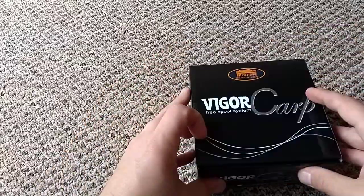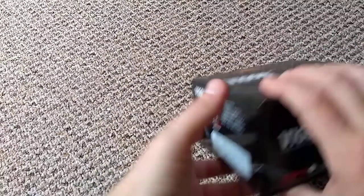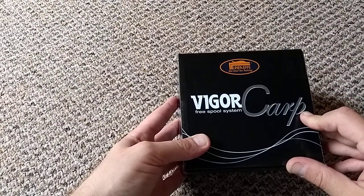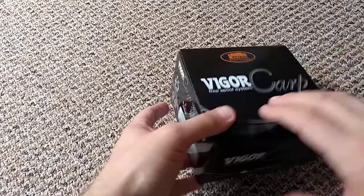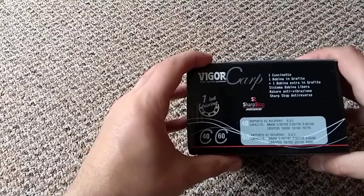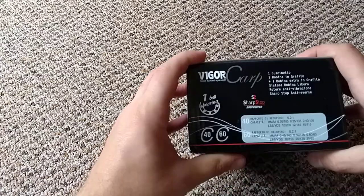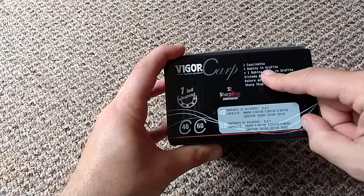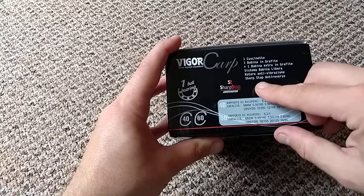So let's start off with the box. This is a reel designed for carp fishing to use with your bite alarm setups, and it offers a free spool bait running system. These are made in Italy, so the packaging is all in Italian.